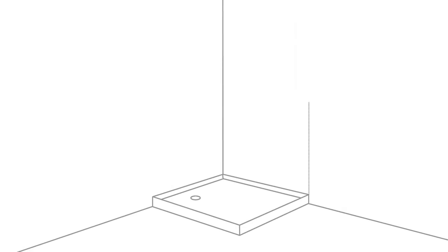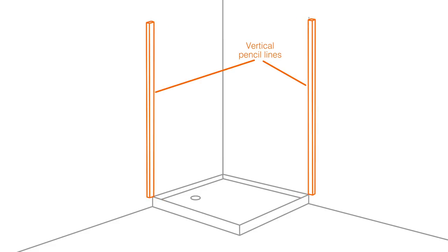If the front edge of the shower tray is open to the room, it is best to tile using this as a start point. Using the spirit level, draw a vertical line from the edge of the shower tray up to the height of the tiling, then cut and fix temporary vertical battens in the same way as you fixed the horizontal battens.